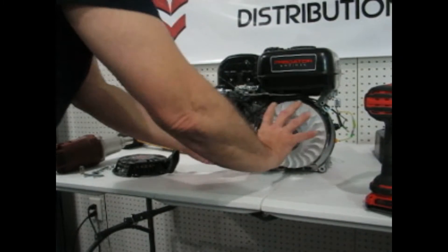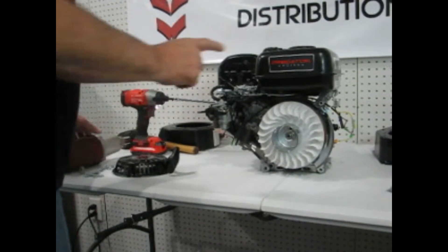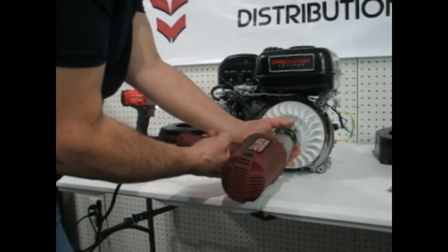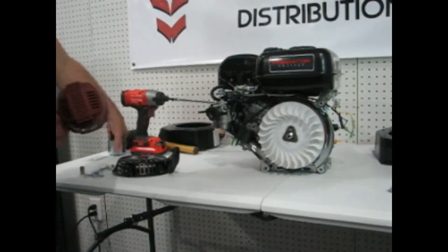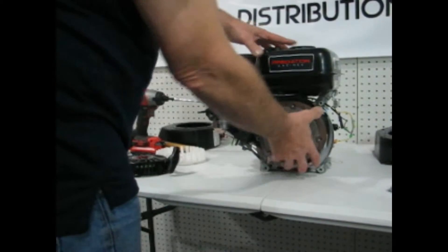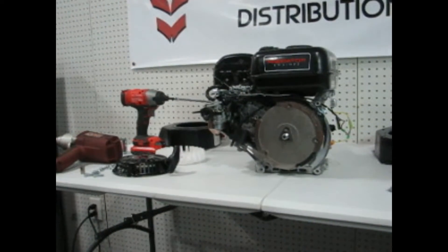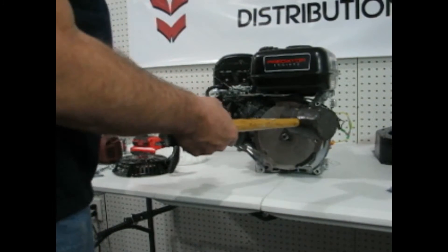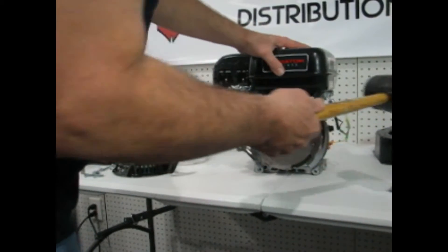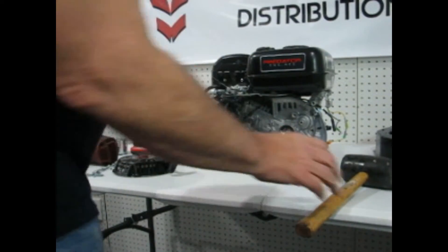Now we need to take the flywheel off. An impact gun is the best way to go if you have one; if not, you can do it without it, it just makes it a little harder. Okay, so now the bolt is off but the flywheel is still stuck because it's on a taper. The easiest way to break the flywheel free from the taper is to hit it — it sends a shockwave through the flywheel and breaks the taper loose. You're not trying to bang it out, just send the shockwave through it.